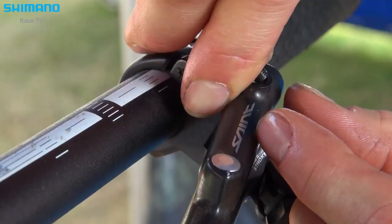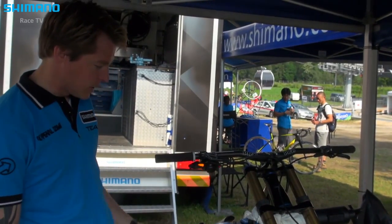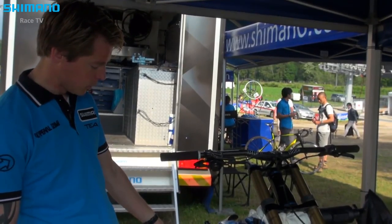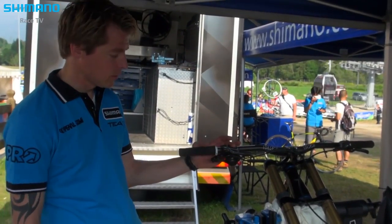A good bleeding is really important for good brake performance. We get a lot of questions about this from consumers and professional mechanics, and I'm going to show how we do it from Shimano. If you have air in the brake hose it always goes up, so that's why we put the bike like this — the brake lever on top and the brake calipers underneath — because we bleed from the caliper and push the oil through up to the brake lever. That's the quickest way to get the air out.